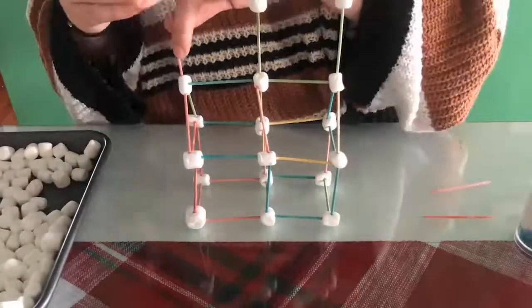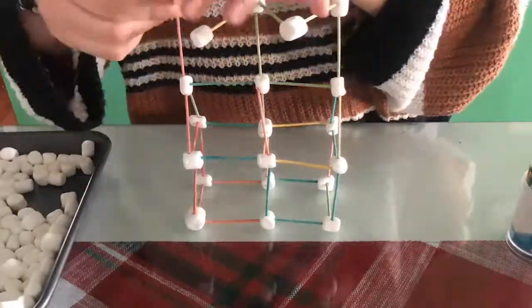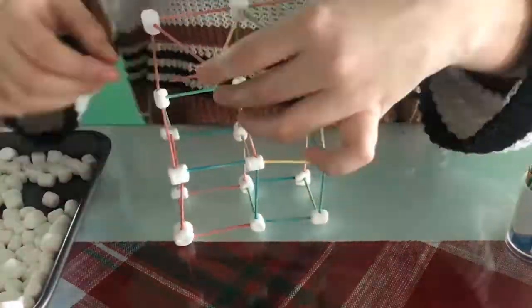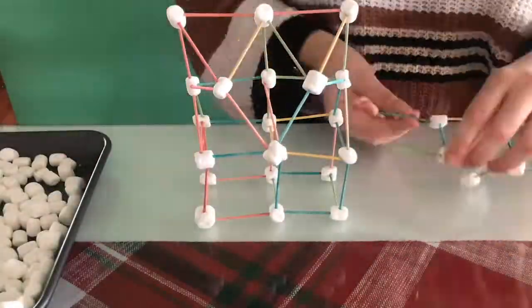Marshmallow structures benefit children of different ages. Little ones can practice fine motor skills and learning basic shapes. Older kids can think creatively and imaginatively about what they want to build.